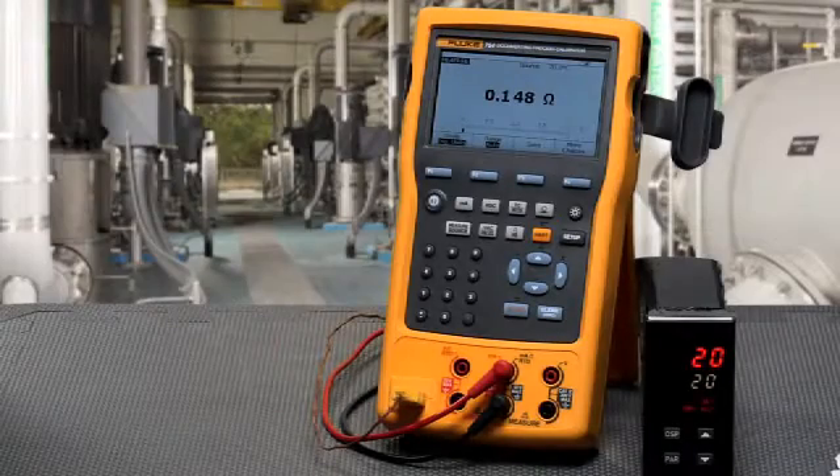Next we're going to look at some of the troubleshooting features of the 753 and 754 calibrators. These features include ramping the output, stepping the output manually and automatically, making min-max measurements, and doing log measurements.